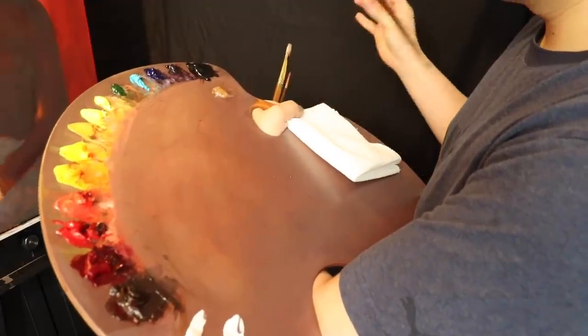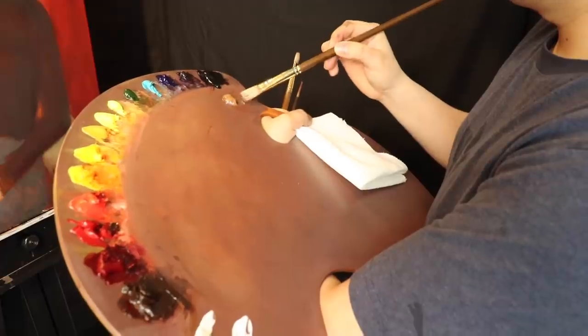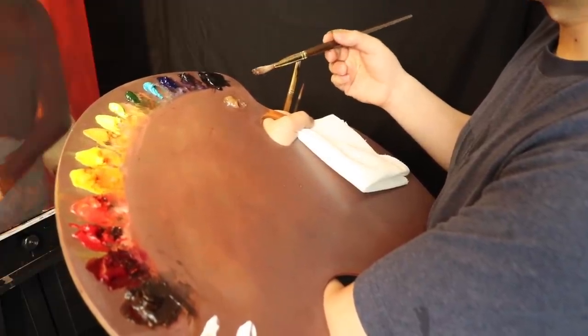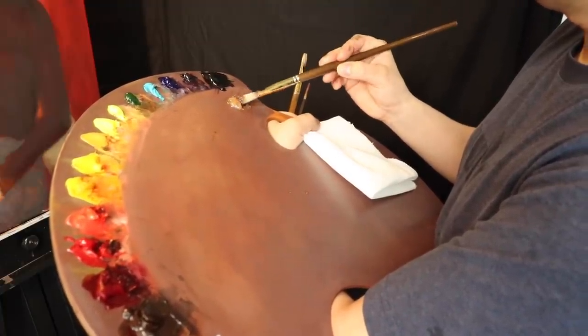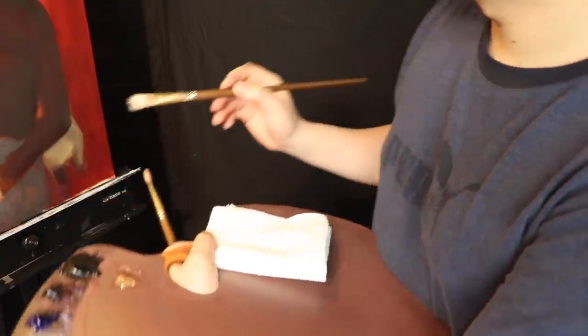The first thing I'm going to do is add a little bit of medium to the area I'm going to work on. This medium is Neo McGill, so I'm just going to add a little bit onto the hands.